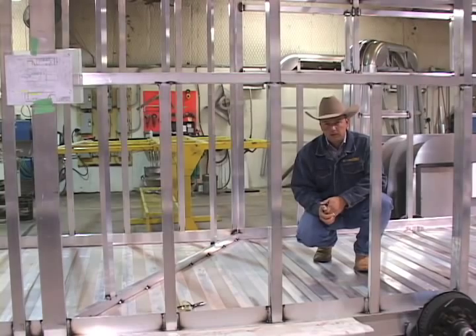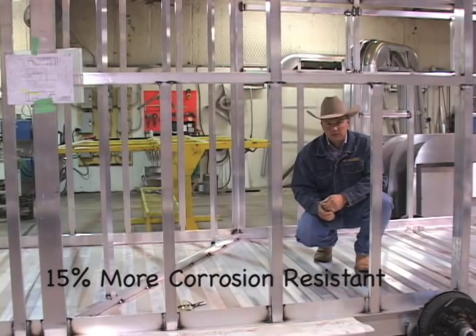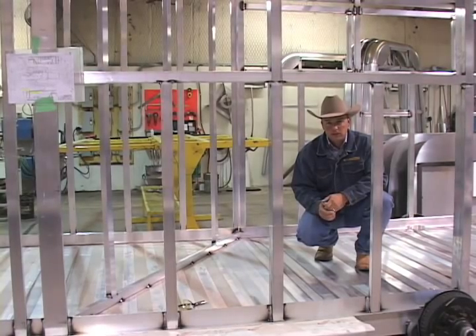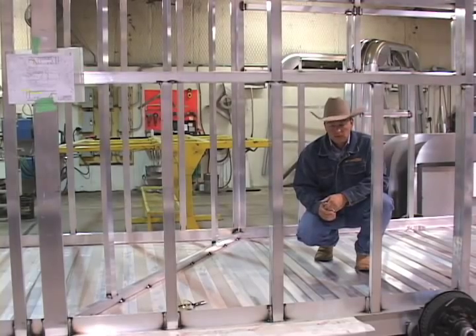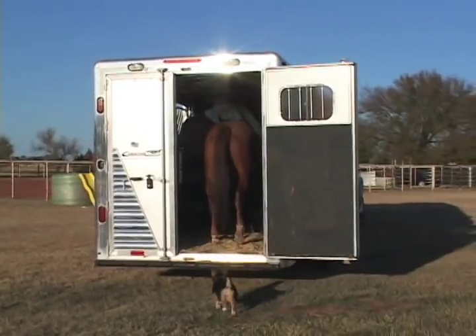Our floor extrusion is a 6005A T6 extrusion — that's 15% more corrosion resistant than the typical 6061 extrusion and over 40% more corrosion resistant than a 5000-alloy sheet found in several competitors' trailers. Walk on our floors and you'll notice a difference compared to the competition. Better by design and more safe for your prized cargo.